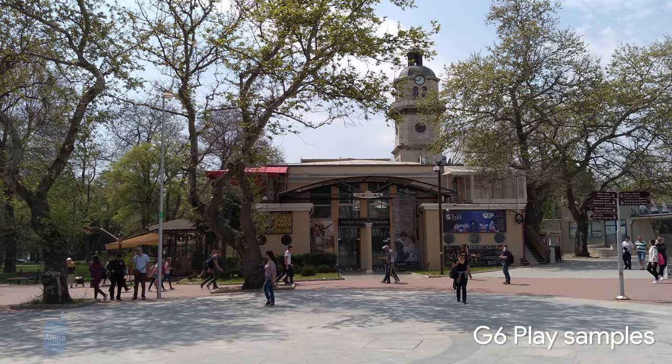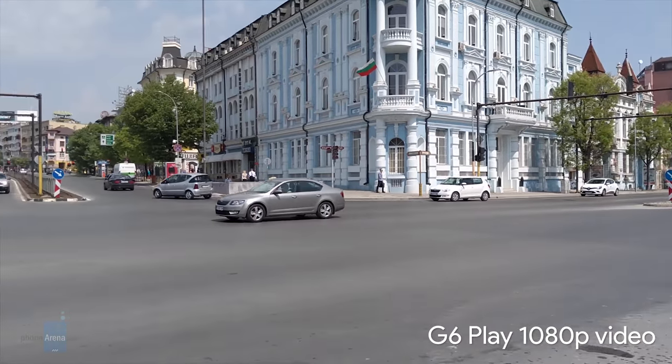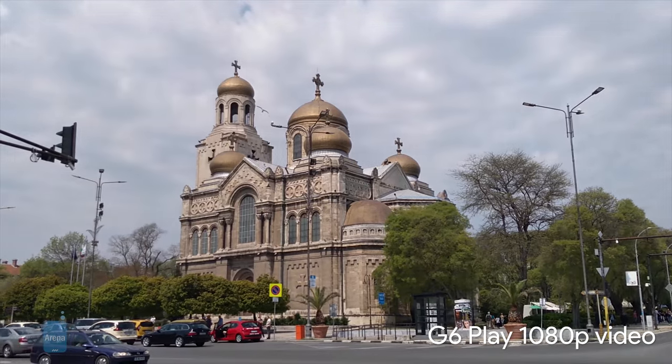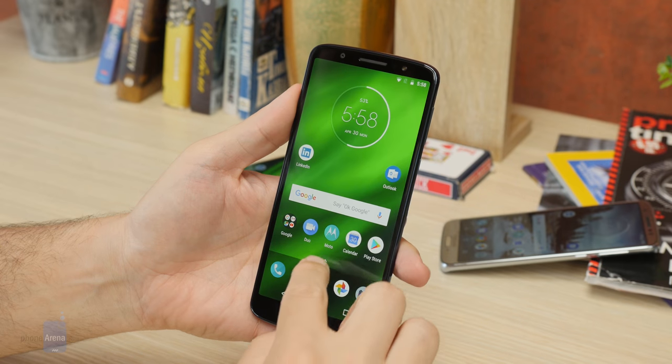The lowly single-camera G6 Play produces subdued colors that could use a bit more punch and tends to underexpose shots as well. Detail is below average, but in good lighting the shots are passable. Video recording is at 1080p and the phone does well with colors, details, and exposure.